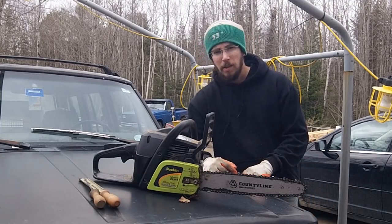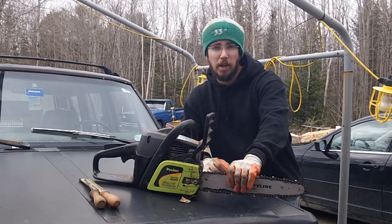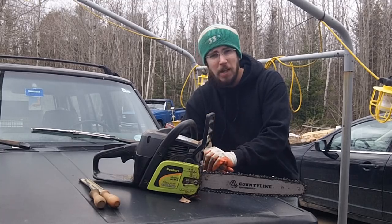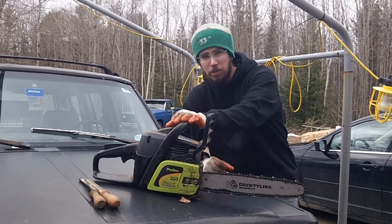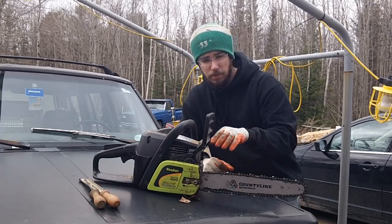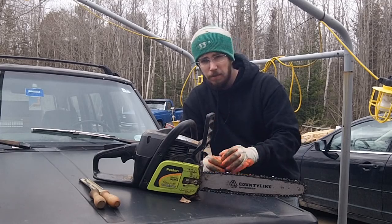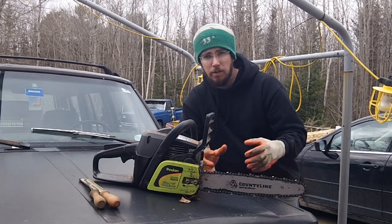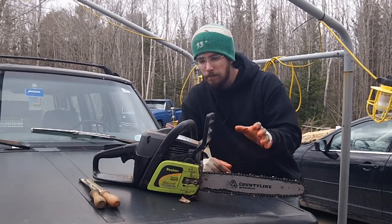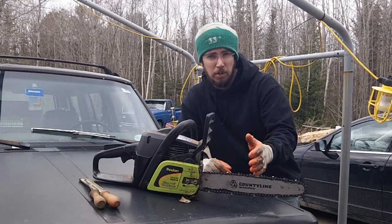Hi guys, Redneck Computer Geek here. I wanted to give you a review on a saw that I absolutely love that a lot of people end up talking a lot of hate about — the Poulan 3314. It's a 14-inch, 33cc saw, and it's the perfect little work-at-home saw if you're just doing a small homestead or need to get a couple of trees done around the yard. This is actually my third one — as you can see, I push them to their limits.